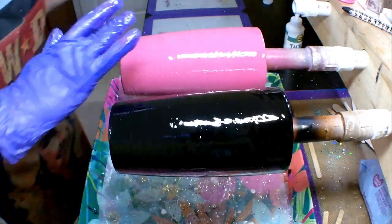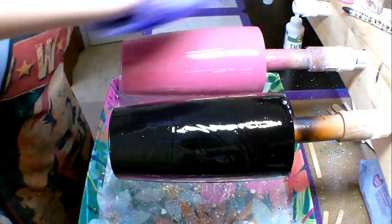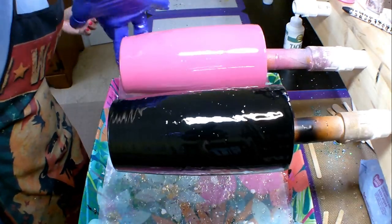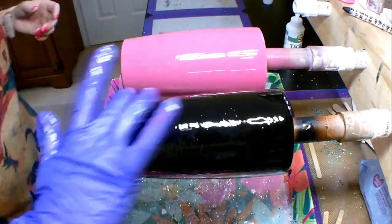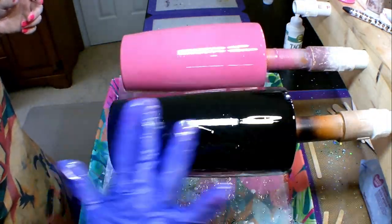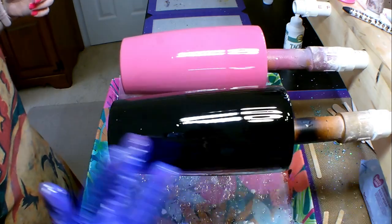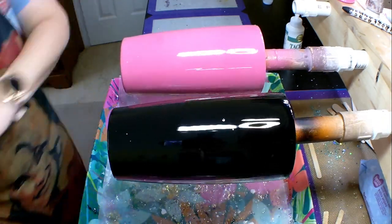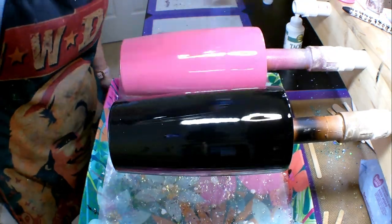Once I get good coverage over the entire cup, I take one finger and start at the bottom, pushing my way up the cup as it spins around. I do this to both cups — it helps smooth the epoxy out and makes sure I didn't miss any little areas. Then I run my finger along the bottom to make sure I don't have any excess epoxy building up down there.